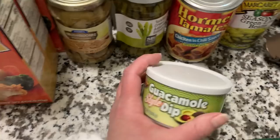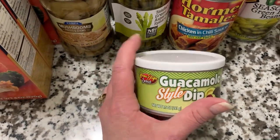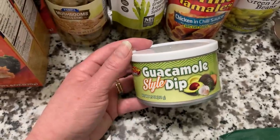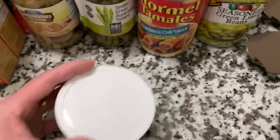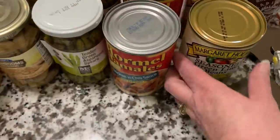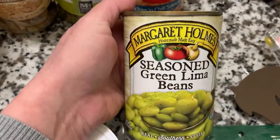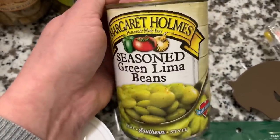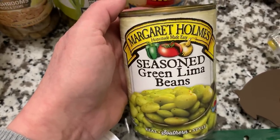Some food items here. Hubby really likes this guacamole style dip — it's an 8.5 ounce can by Homestyle Select. He makes wraps a lot and uses this sort of like mayo. He enjoys it, so he picks it up when he sees it. Also picked up some canned goods — these are the Margaret Holmes seasoned green lima beans, 15 ounce can. These are so, so good and I like having them on the shelf. They're delicious, quick, easy, and seasoned perfectly.